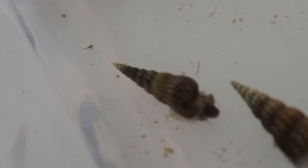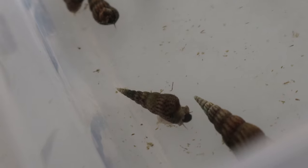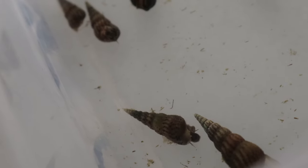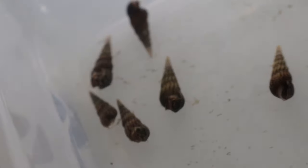Malaysian trumpet snails are peaceful and can coexist with virtually any freshwater fish or invertebrate. They are often used in community tanks to help keep the substrate clean. However, be mindful of fish that may prey on snails, such as loaches and certain cichlids, which can reduce their population significantly.